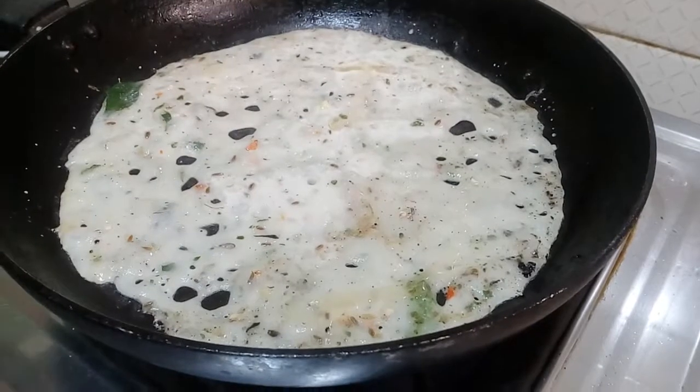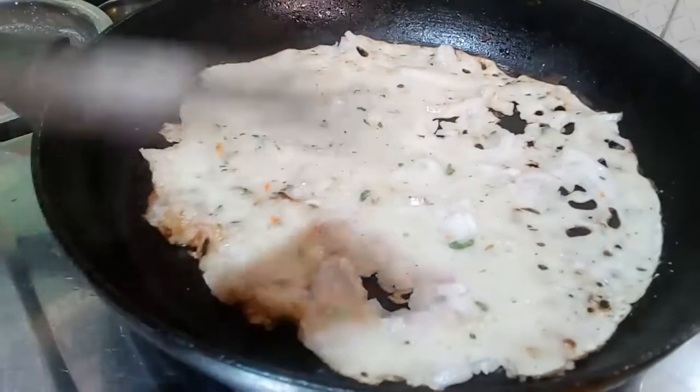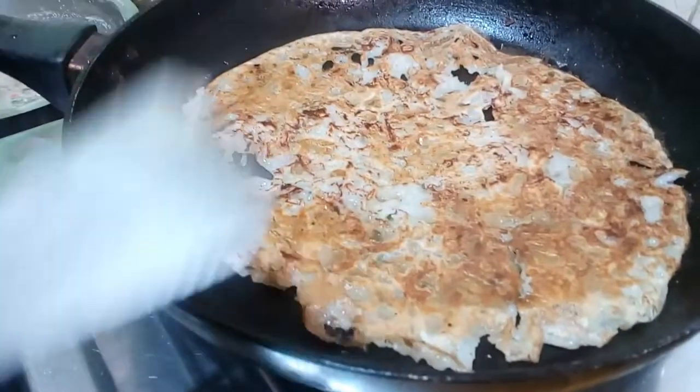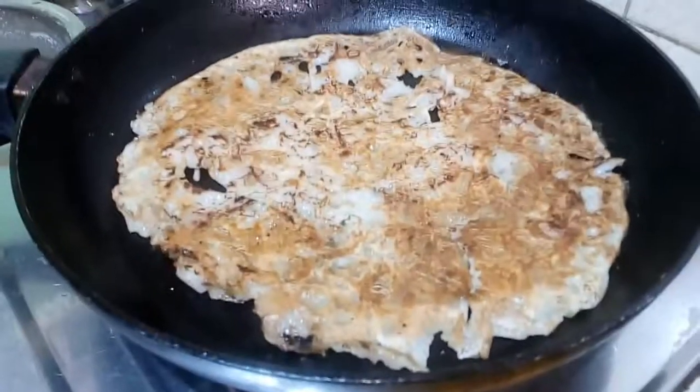We are going to turn it on low heat. Turn and turn. Turn the shape.